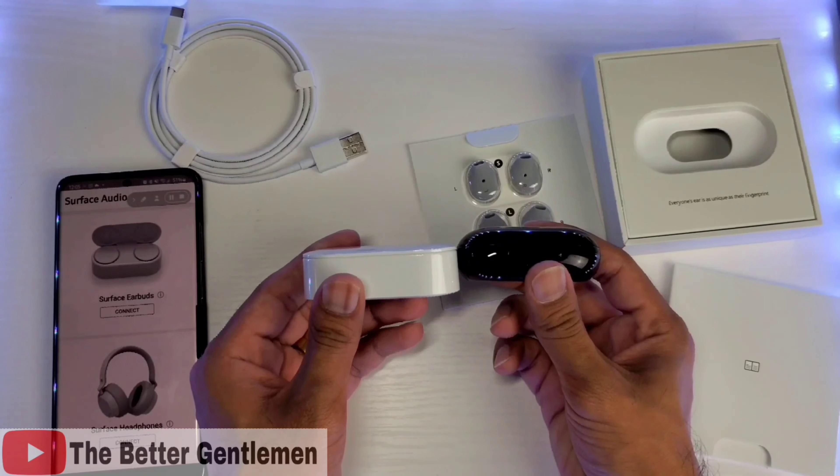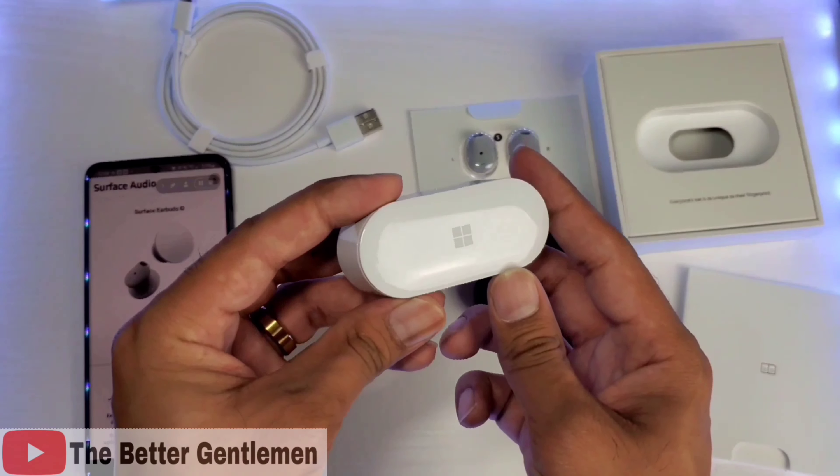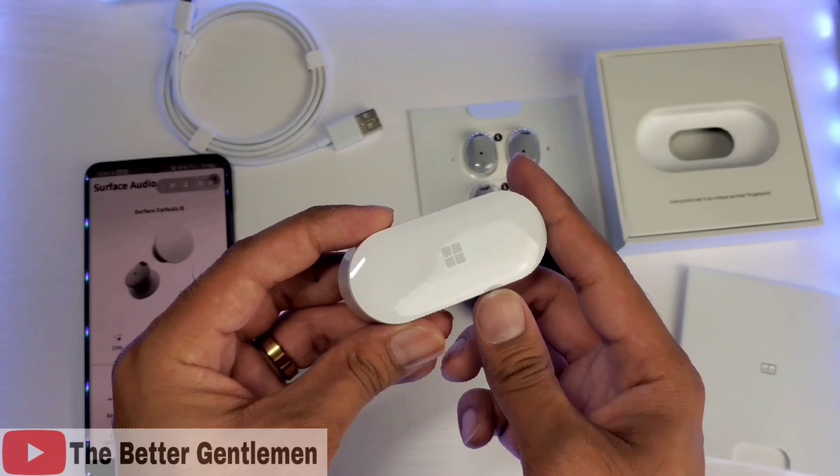Alright, so now I'm just going to go ahead and let these update and I'm going to try them out for a little bit, and I'll throw up some specs for you guys to take a look at. And we'll see how these guys do.